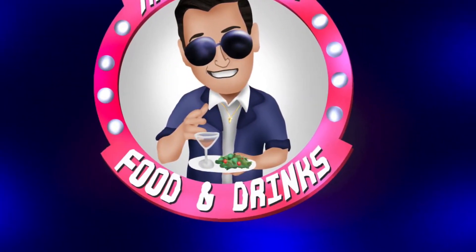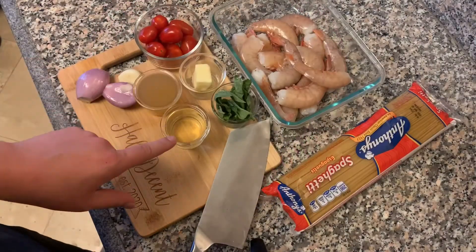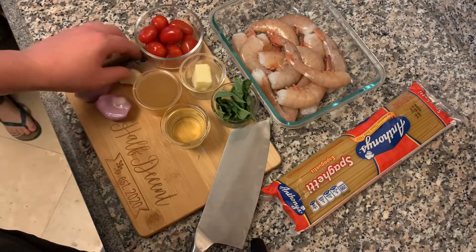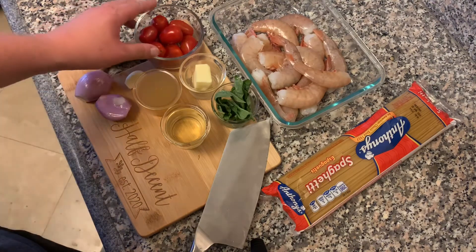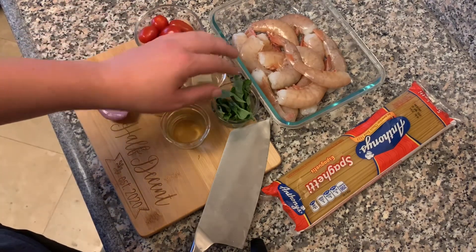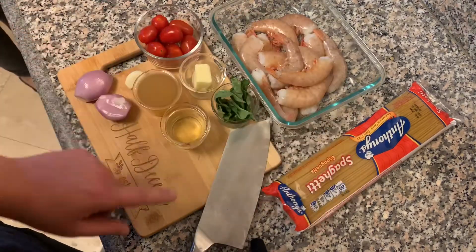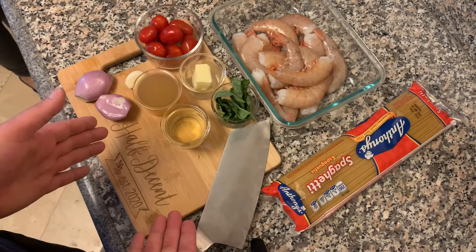What's up YouTube, today we're making some shrimp scampi — quick and simple, nothing crazy. I got some white wine, some chicken stock, shallots, a garlic clove, grape tomatoes, butter, basil, u15 shrimps — the big boys — and my pasta. And this is my new cutting board my wife got me.